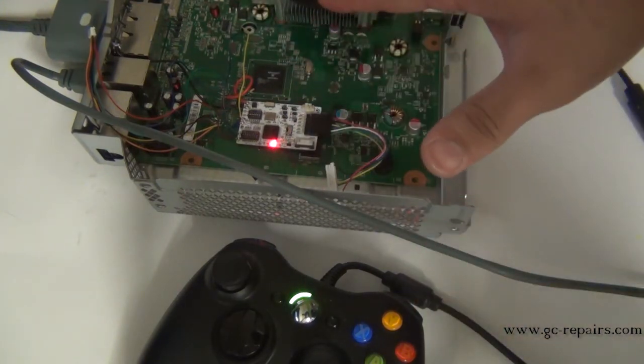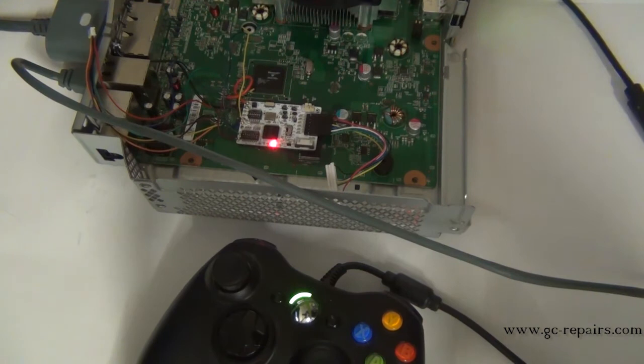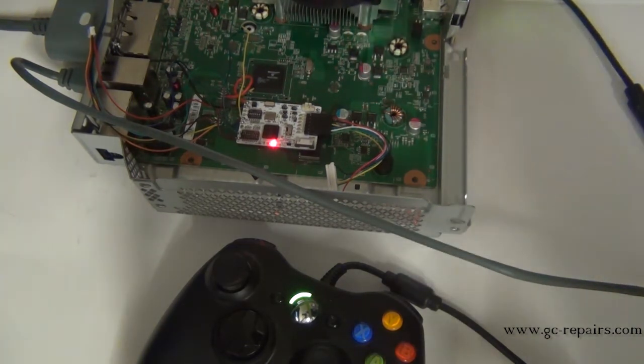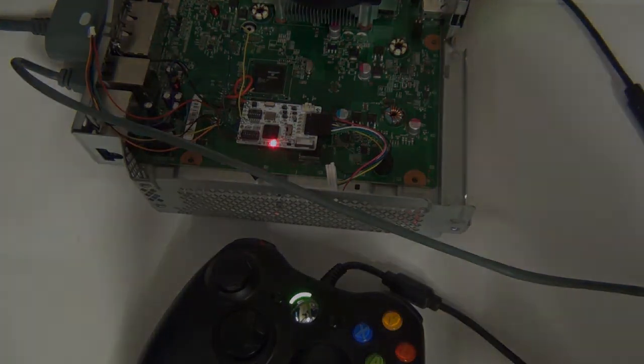The console has already booted Xell, which has been reloaded with the Corona. There is nothing coming up on the TV. In order to obtain the CPU key, we have to use j-runner — specifically the scan IP and get CPU key method.